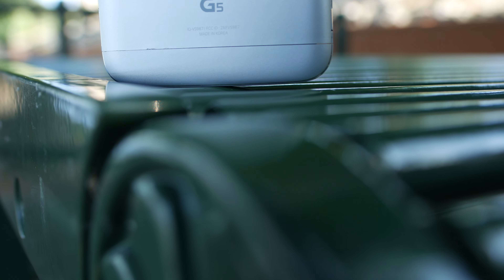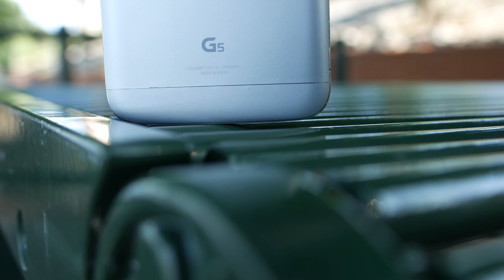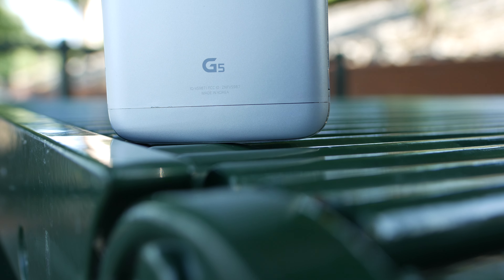Battery life is very comparable to the G4, even though you're getting a slightly smaller battery — but then again you're also getting a slightly smaller screen. On a normal school day I get about seven hours of usage with about three and a half to four hours of on-screen time, which is pretty good. It actually kind of reminds me of the same battery life I used to get on my Galaxy S7.